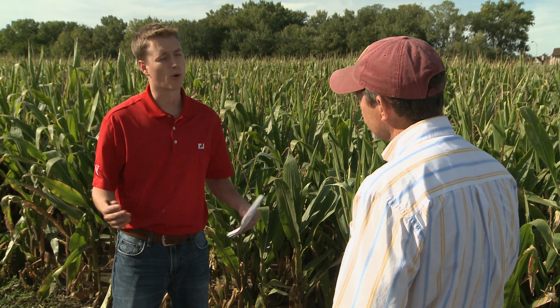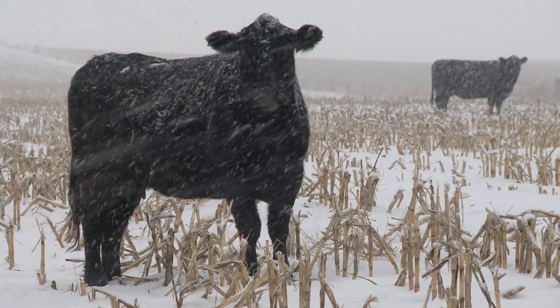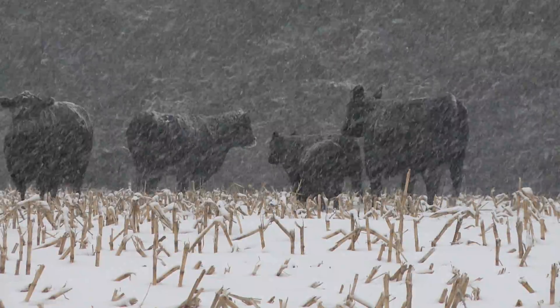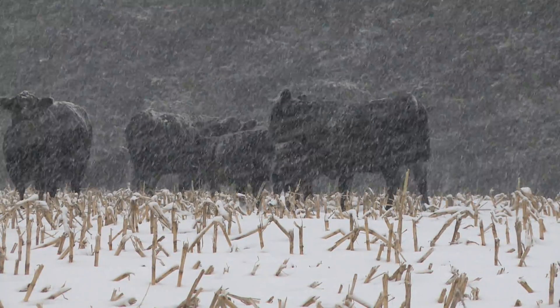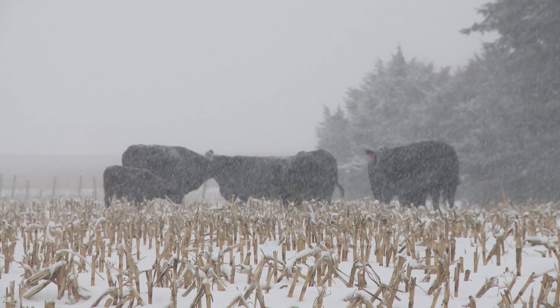Is snow or ice a concern? Ice is a bigger concern than snow. Cattle will actually go through snow — I've seen them graze crop residues through six to eight inches of fairly fluffy snow. But when you start getting ice, it packs that residue back down next to the soil, and it's just difficult for cows to graze in that kind of situation. On the Market Journal website, we'll link to UNL's Corn Stock Grazing Calculator, which can help producers determine the value of corn stocks.